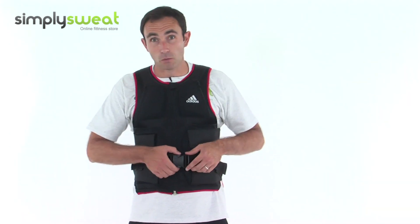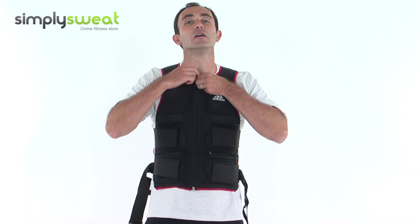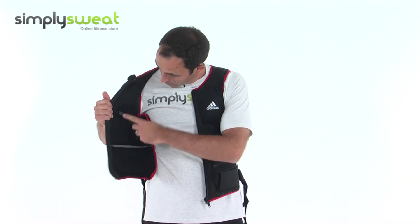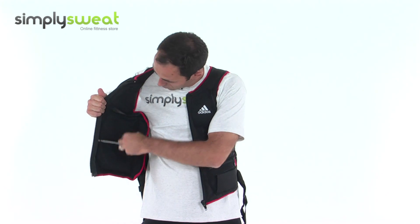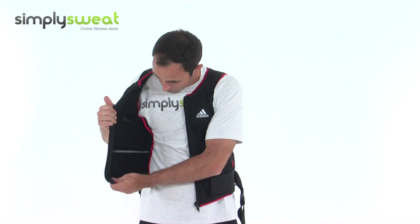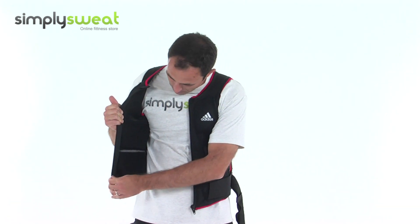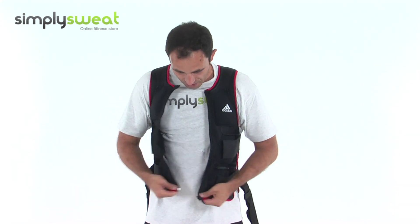The vest is a one size fits all. You have a strap across the front, a zip down here, and you can see through the panels you've got mesh to obviously release any sweat. There's a neoprene-type material that lines it — not quite neoprene, it's a mesh sort of variant of it that allows the sweat to escape.